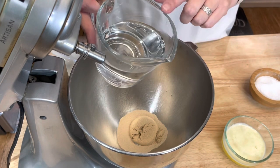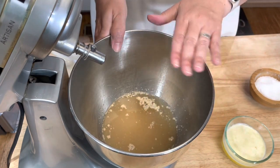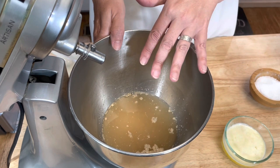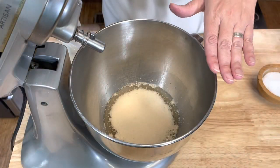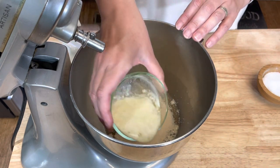Now this is not hot, it is warm. I'm going to let this sit for five minutes until that yeast activates. You should see it start to bubble and get foamy. As you can see, the yeast has bloomed. So now I'm going to add six tablespoons of melted butter.